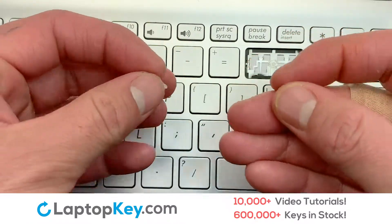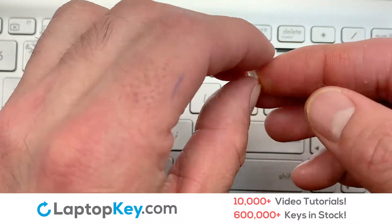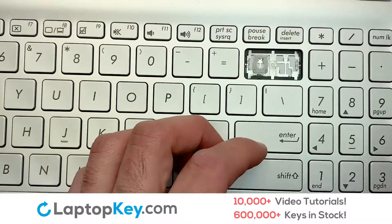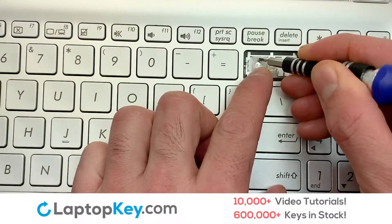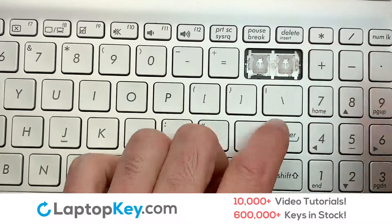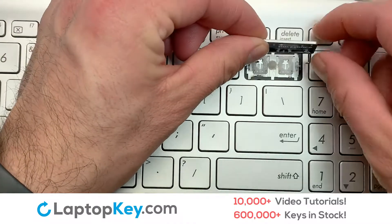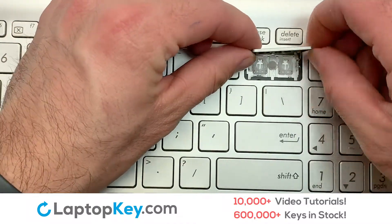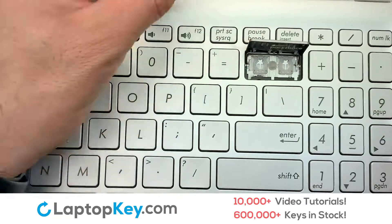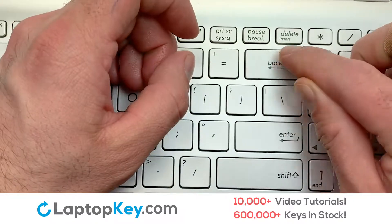We're now going to install the large key. We will now assemble the two plastic clips together. Gently align the retainer clips so that they catch the metal hooks on the keyboard. Place the rubber cup in the center. You have now installed your laptop keyboard key.